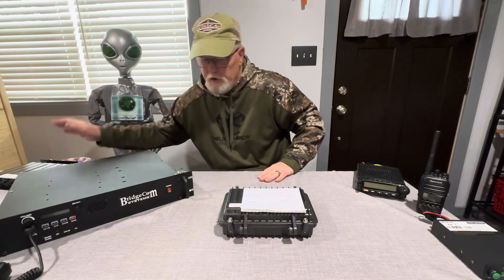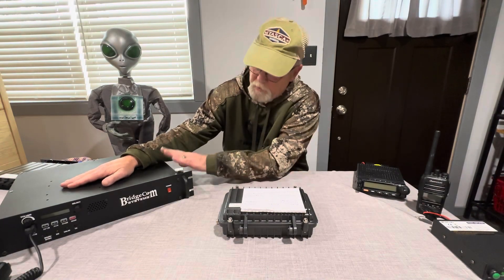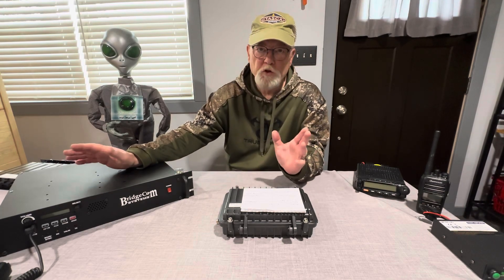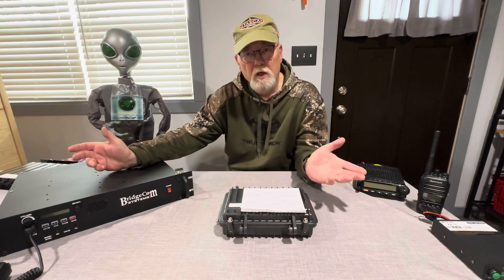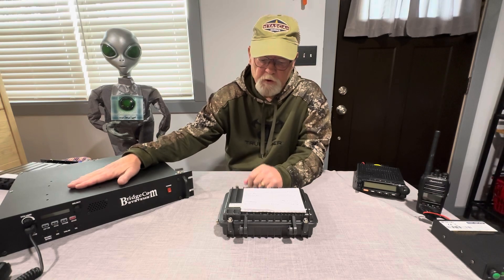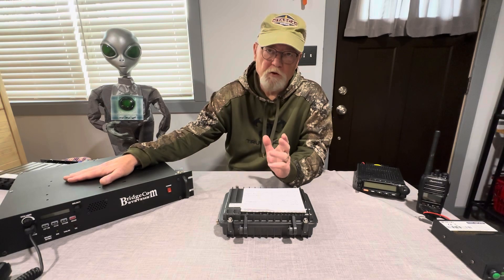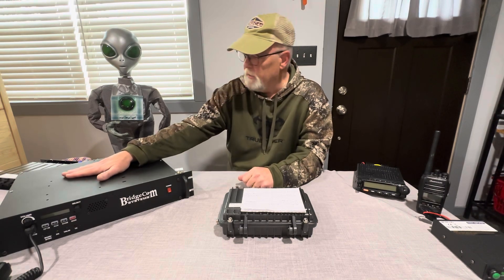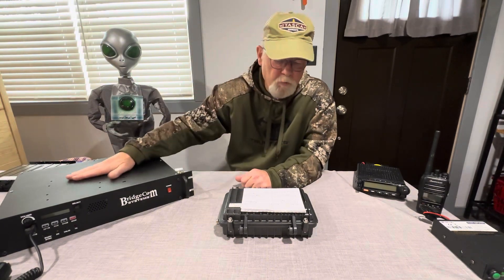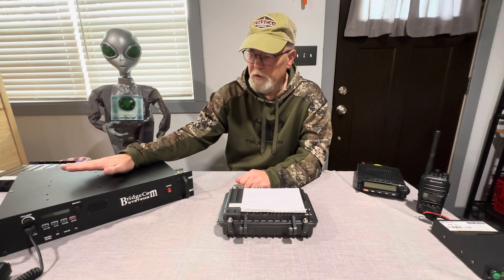Like I said, you can order the Bridgecom with the duplexer already set up and tuned. But if you know what you're doing and have all the equipment, or if you've got a duplexer laying around, you can get this unit for $1,599 without the duplexer. That's not too bad, but there are a lot of options — you get what you pay for.